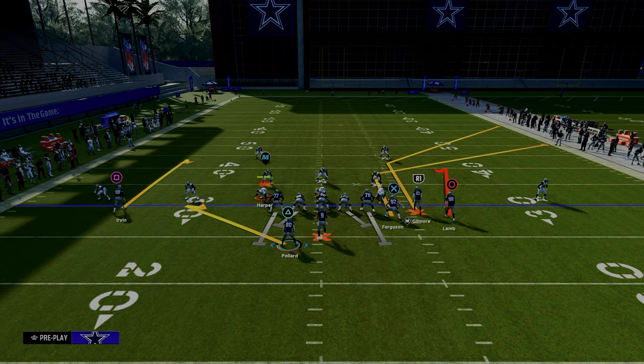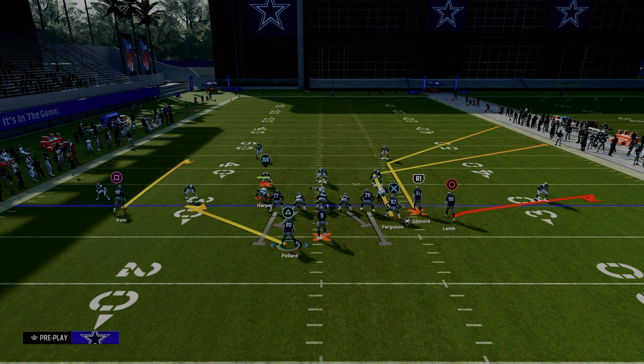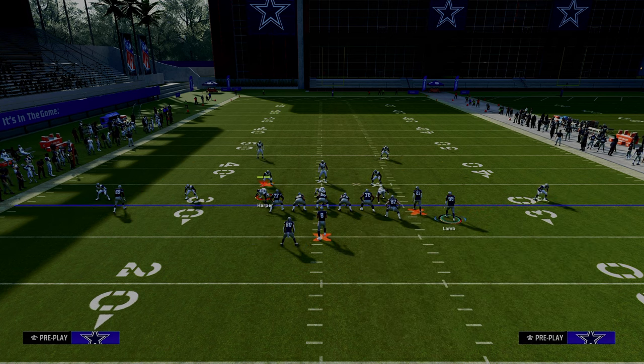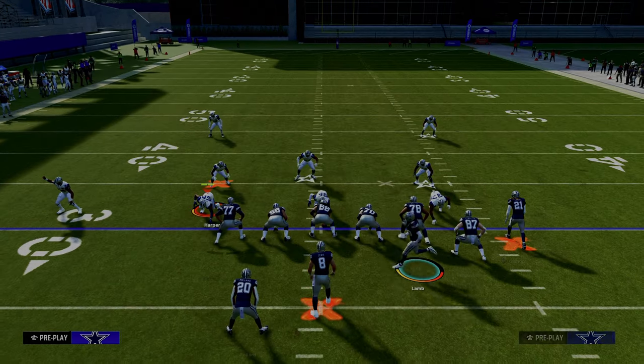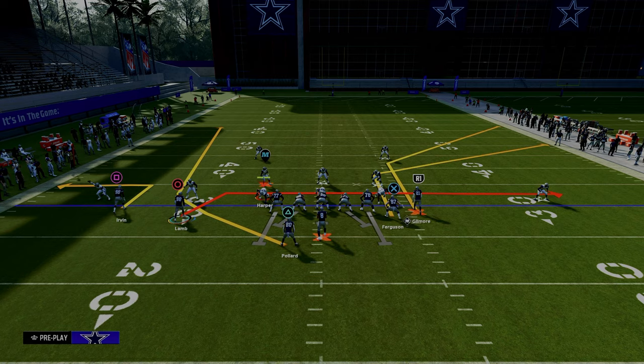We're just going to put the tight end on a tight end apprentice corner. This is a much shorter corner route to the right side of the screen. From there you could put the outside bunch receiver on a flat if you want — you could put him on anything really. He's honestly not really even part of this concept. The main thing we want to showcase is these two corner routes to the right.